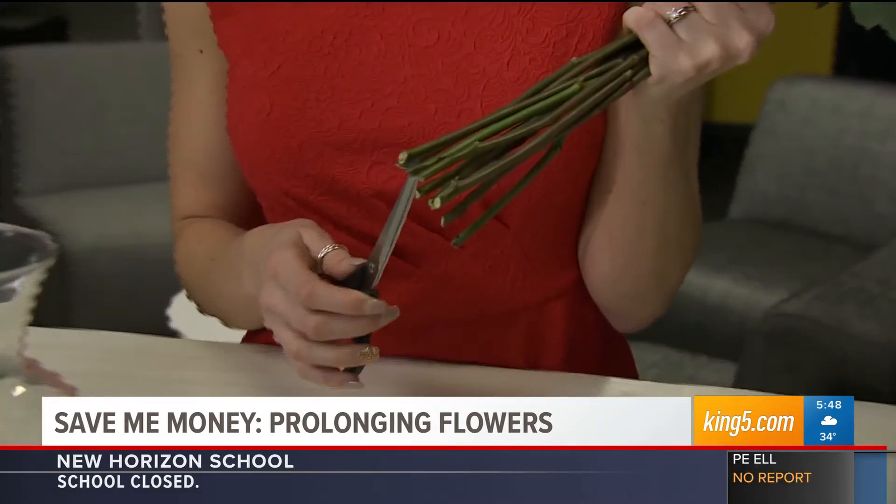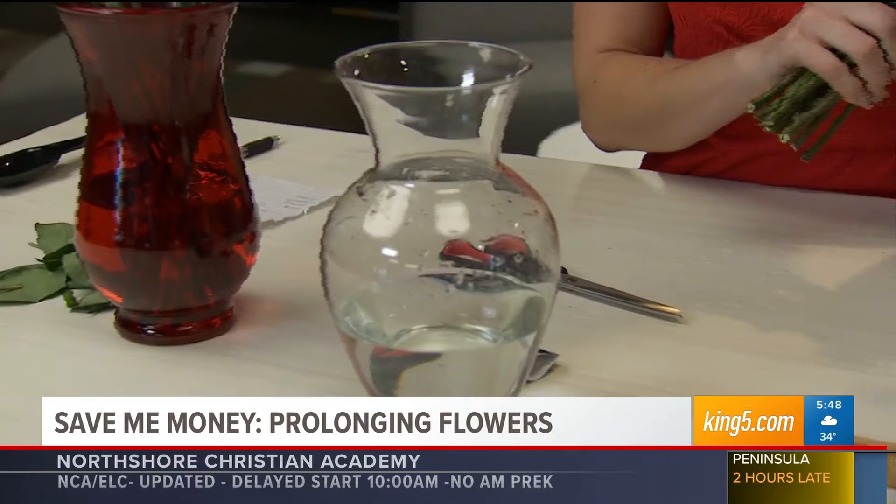This morning we are saving you money. Jordan Wilkerson looking at what you can add to the water to make your Valentine's Day flowers last longer. It's Valentine's Day, you've received your flowers, you cut the stems at an angle, you put some warm water in a vase — but what else can you add to the water to prolong its life?